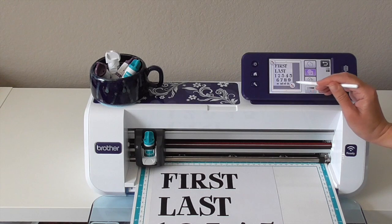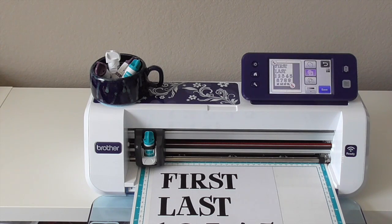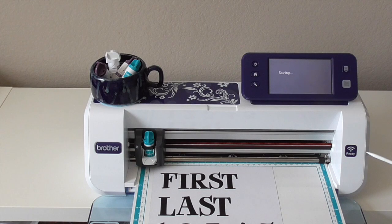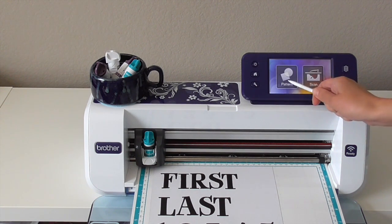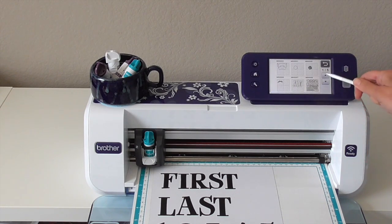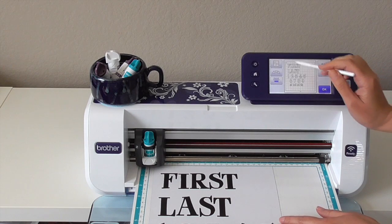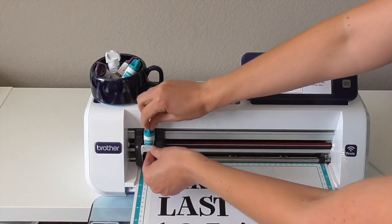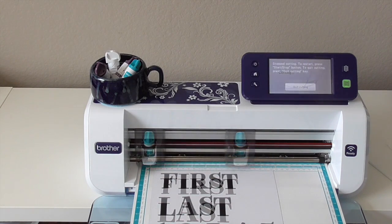Our next step is to save it, and there are a couple different ways to do it — we can save it to the machine, to Scan & Cut Canvas, to USB, or to our computer. I'm just going to save it to my machine right now. Now we're ready to hit that home button because we're ready to cut this out. We're going to go into patterns and save data from the machine and find it — it's the last one we did. We're going to add a test cut back in since now we're cutting out the magnet sheet, and I want to change my blade before testing it out. If everything cut out well, you're ready to hit start.